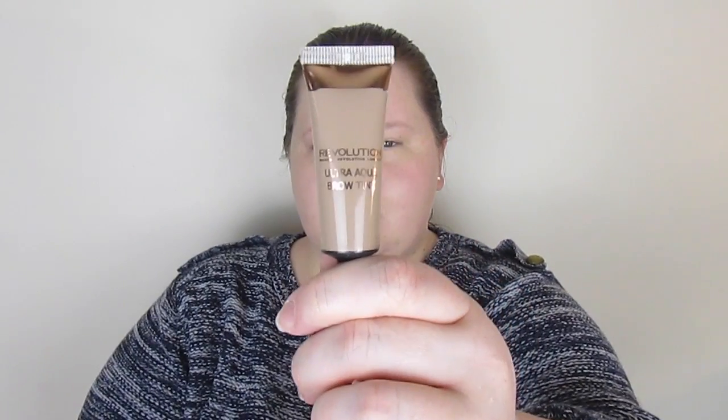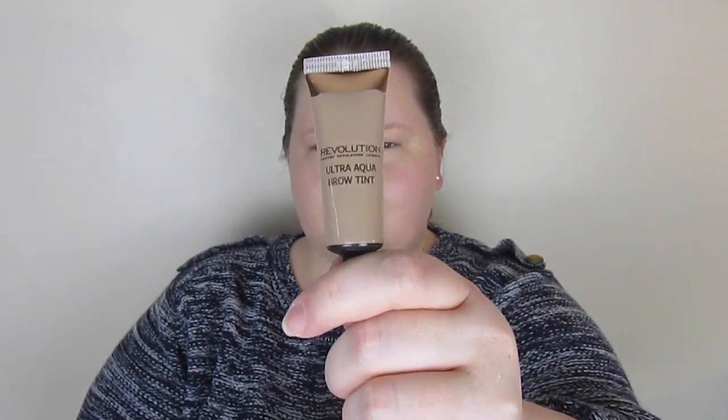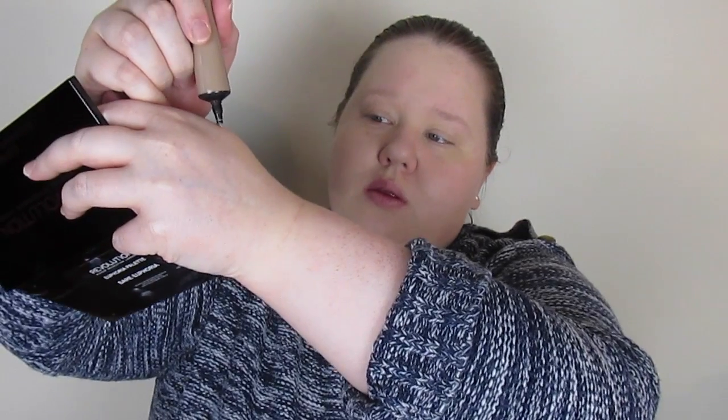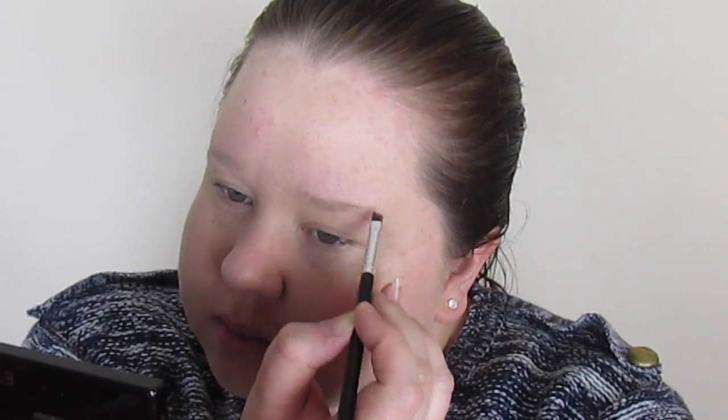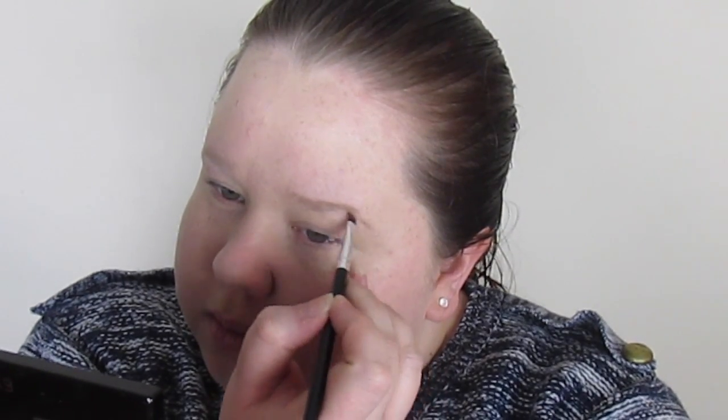Next is brows. I'm using the angle brush as usual and I've got the Makeup Revolution Ultra Aqua Brow Tint — it's a little squeezy tube and you need the smallest amount, which is enough for both brows. I like to start on the top edge to give a bit of shape and then just fill in as normal.